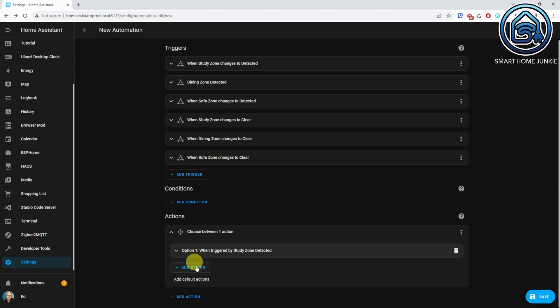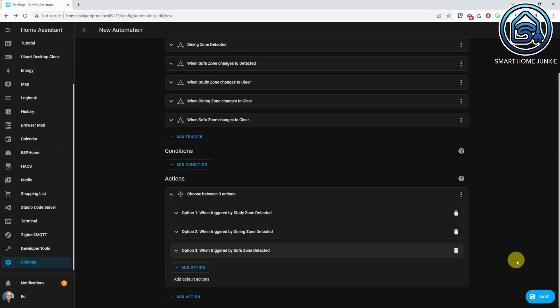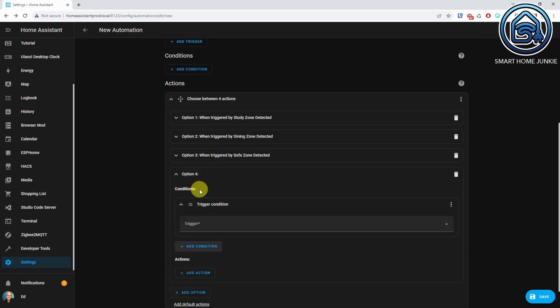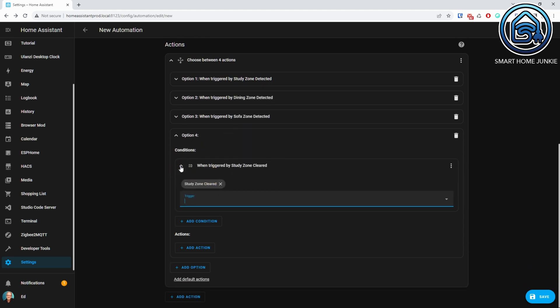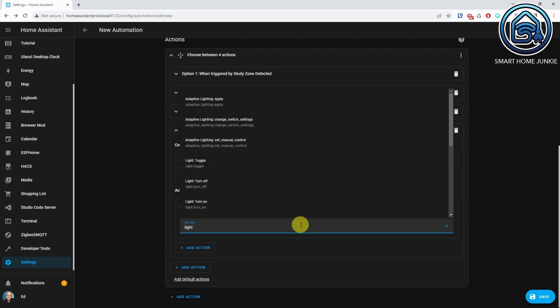Repeat this step for all your zones by clicking Add Option and adding new conditions and actions. The actions for turning on the lights are now working. We also have to add the actions to turn off the lights when someone leaves the zone. Click Add Option again, then Add Condition, select Triggered By, and select the cleared trigger ID — in my case Study Zone Cleared. Click Add Action, select Call Service, select Light Turn Off, and select the light entity you want to turn off when motion stops in this zone.